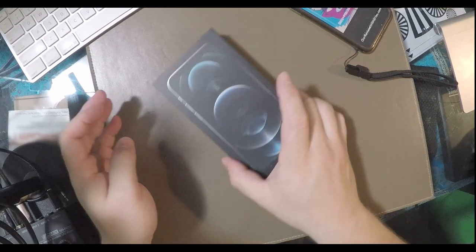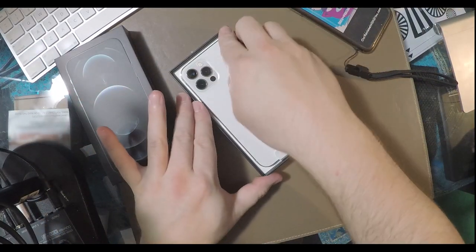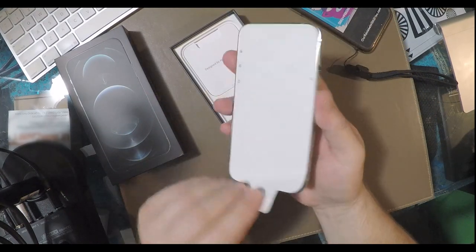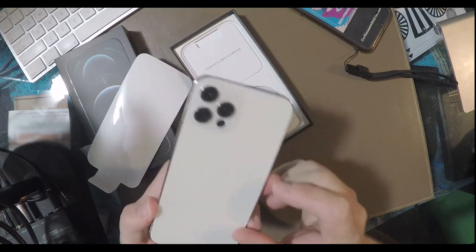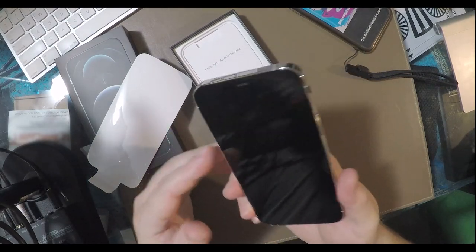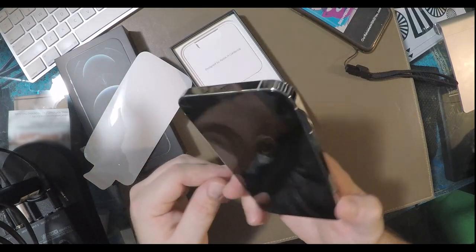Let's open this up — and there we go. As you can see, I went with the silver stainless option. Another screen protector to peel off, so satisfying. The back here is normally made out of glass, although I'm not really sure what kind of material this is. It doesn't feel as strong as the glass on the front, which is the hardened ceramic glass that's supposed to be stronger than anything they've ever made before.